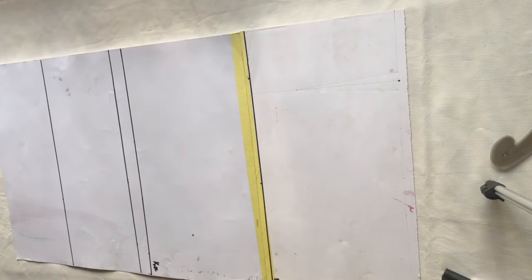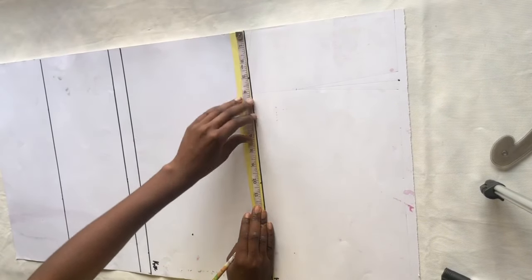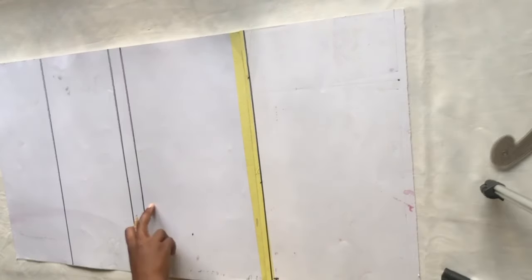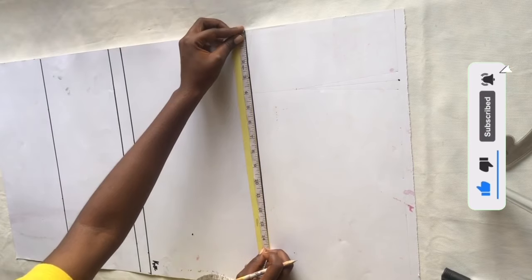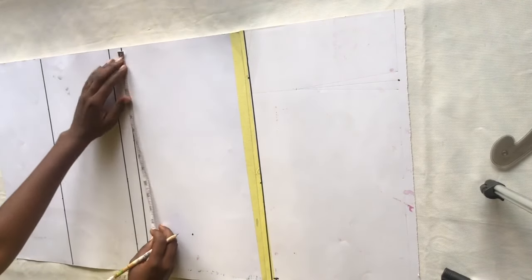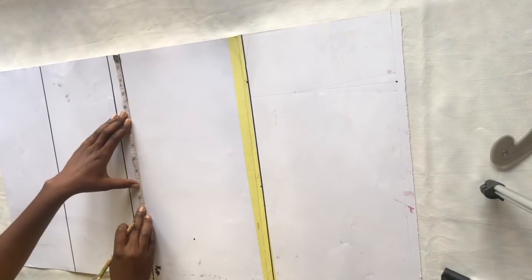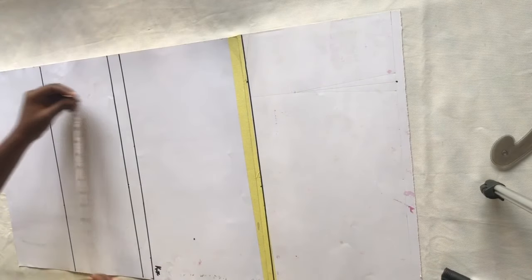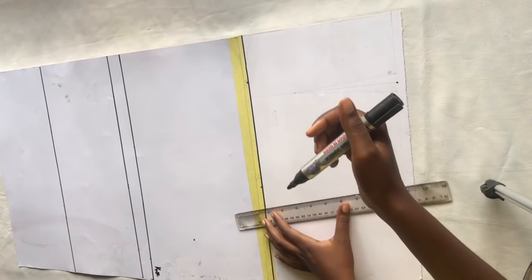On the hip line, I divide my hip measurement by 4 and mark it, then add 2 inches for seam allowance. On the knee line, I took the same measurement as my hip but removed 1.5 inches and marked that on the knee line. Then on the hemline I marked the same measurement as the knee line.